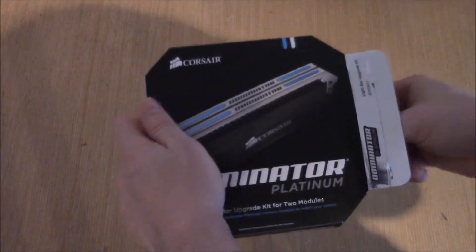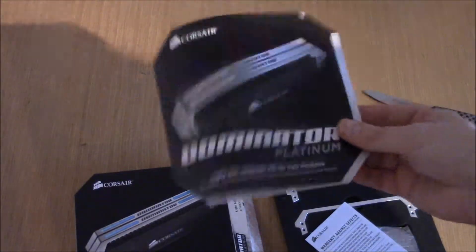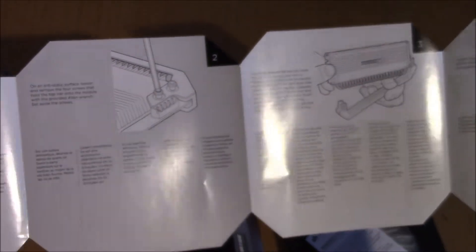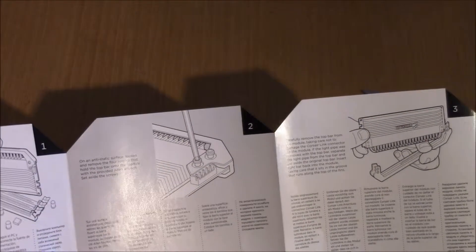Anyway, so in this kit — which is upside down — there is a full instruction booklet, just in case you can't work out how to do it. It's pretty simple: you undo four screws, take the other plate off, put the new plate on, do up four screws.